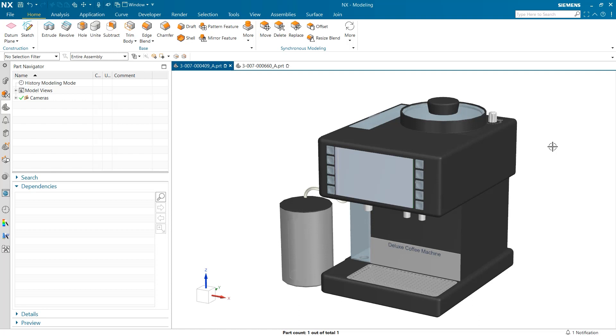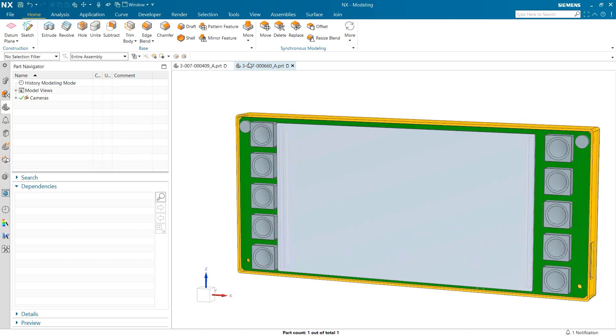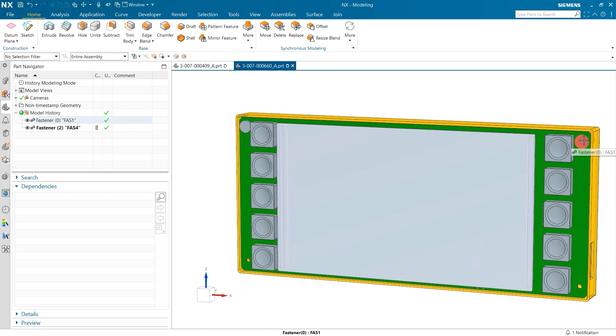To begin, we are starting with a coffee machine and we are going to take a look at the fasteners attached to the front screen. The first thing you may notice when looking at this part is that we do have two fasteners already attached to the screen.